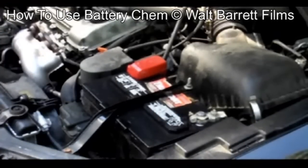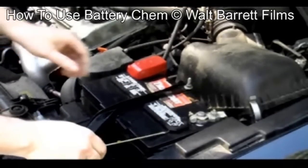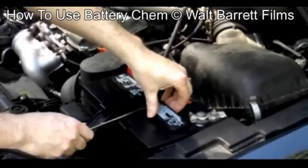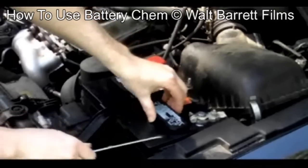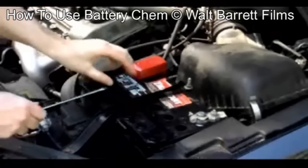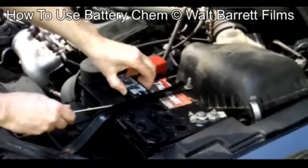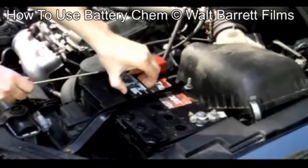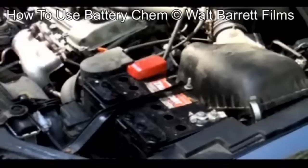The next thing we're going to do is pry the tops off the cells. Just stick them to one side out of the way. Now the battery's ready to service.